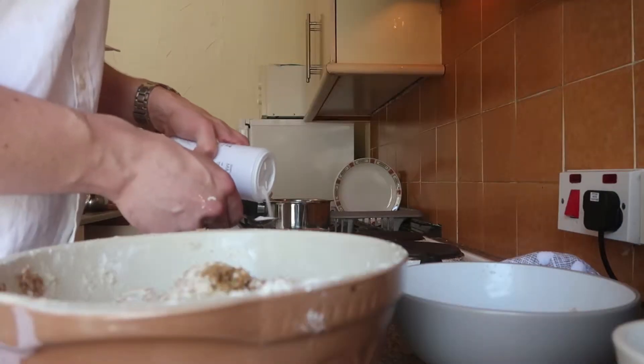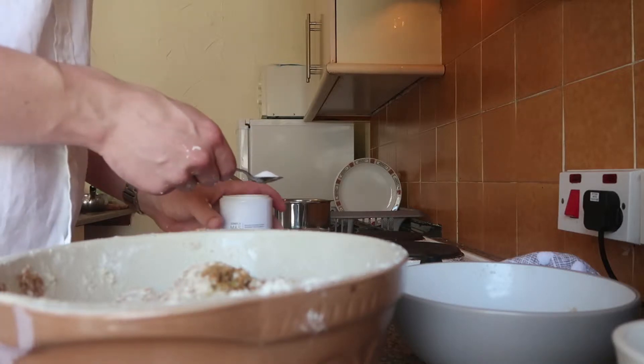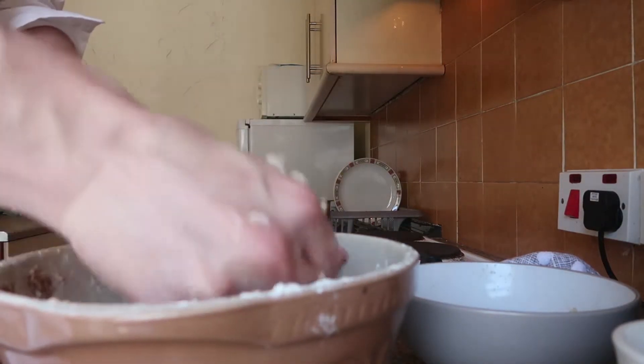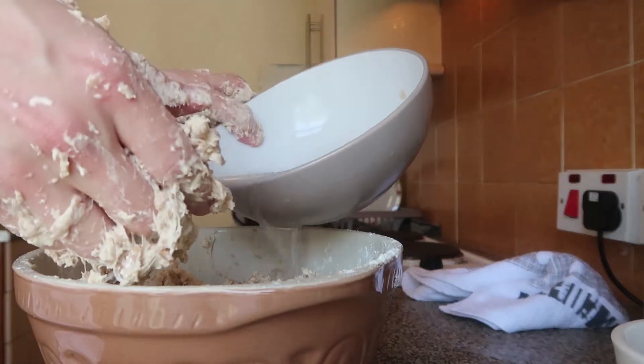I'm using a teaspoon of salt — you may prefer more. Mix that in, then add the rest of the water.